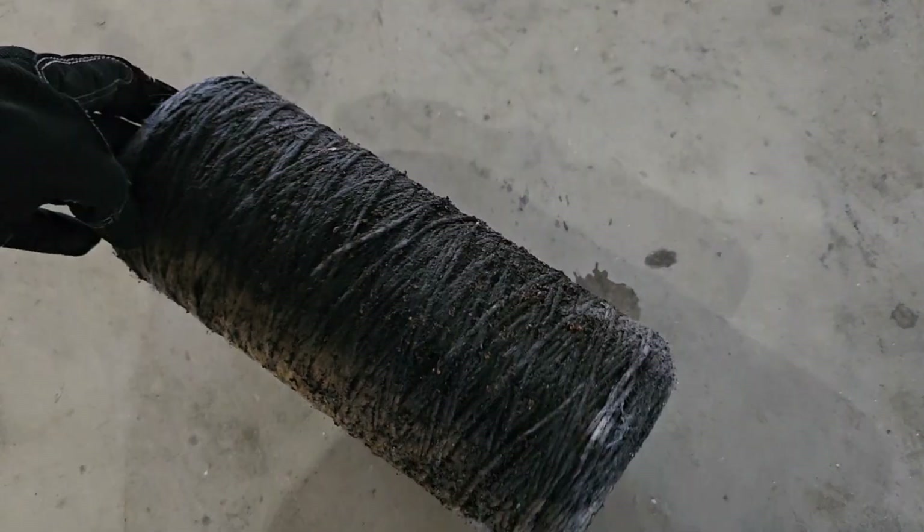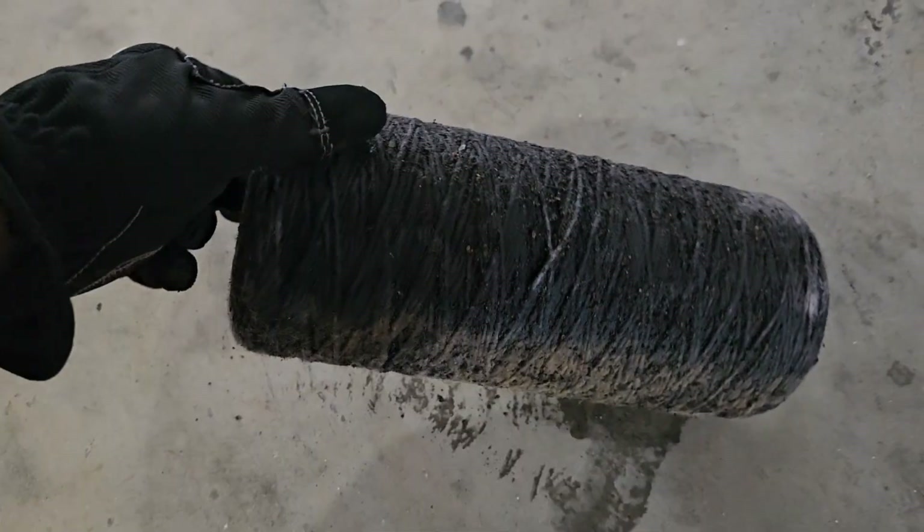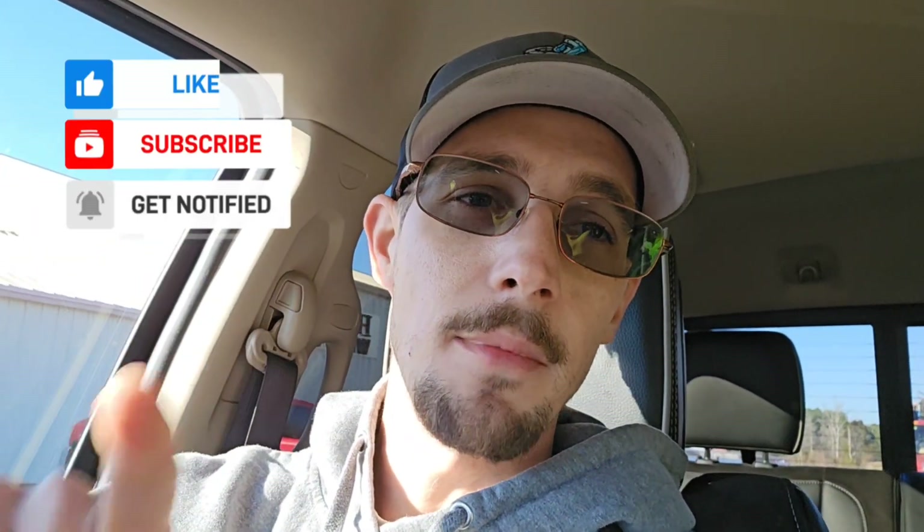This is the water filter cartridge we took out — a medium-sized cartridge. You can see the amount of bacteria on it, and that's due to not sanitizing the well. So if you're a homeowner with a water well, be sure to sanitize it. If you notice red water, muddy water, a rotten egg smell, or bacteria growing on your water filter like we did here, you probably need to sanitize your well. If you've never done it, this is something you should do annually. Thanks for watching — if you're not subscribed, hit that subscribe button!